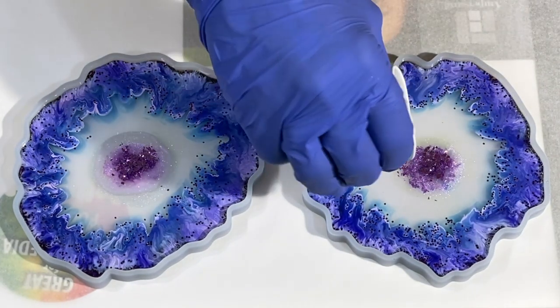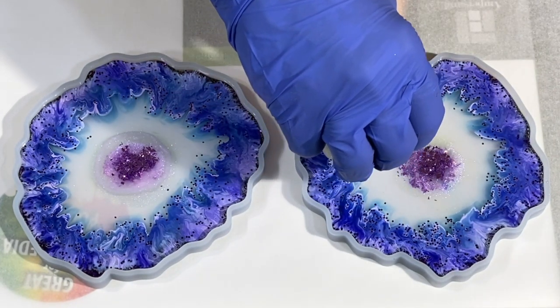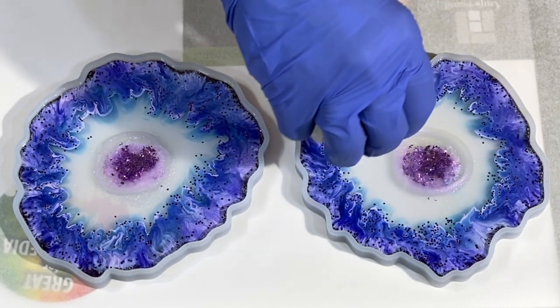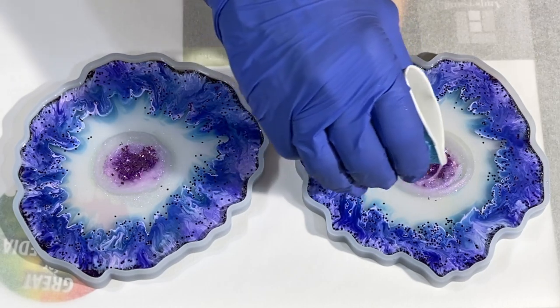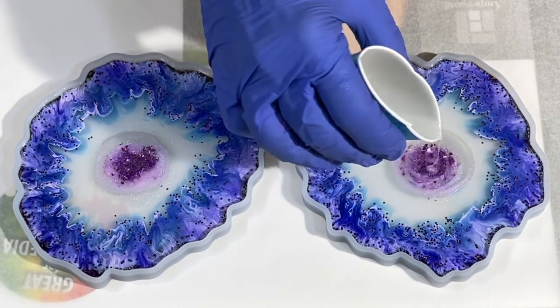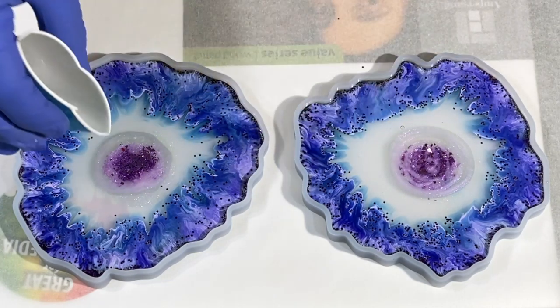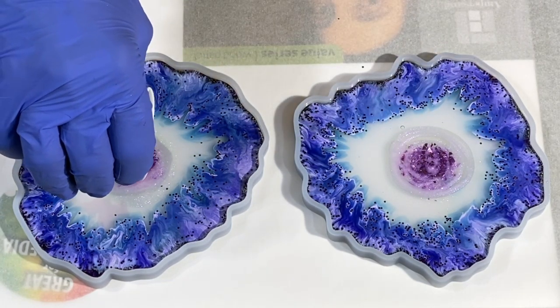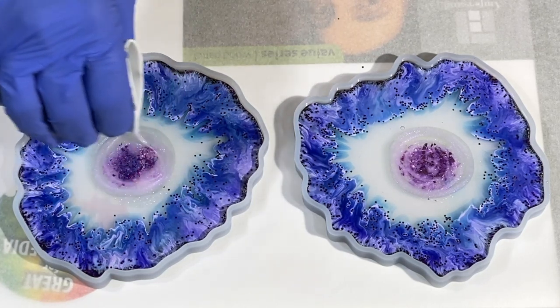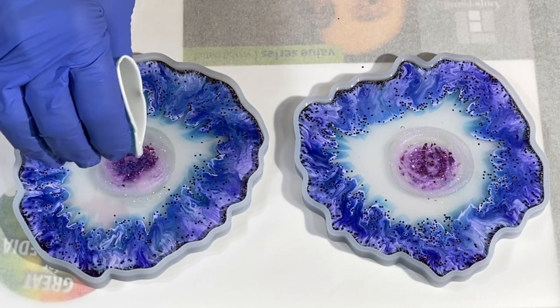Now I can add another little touch of that Bling It — the violet sparkle. Love purple. A little swirl on top. Let's throw a little more on there. Almost out of it.